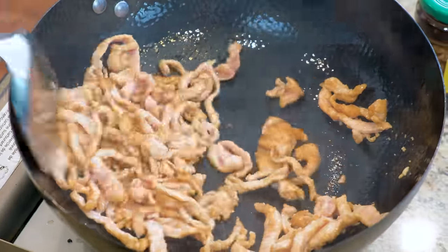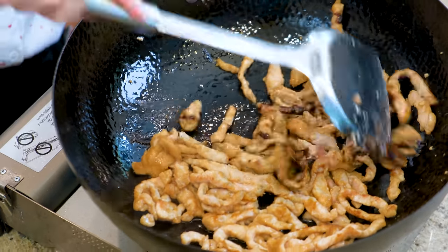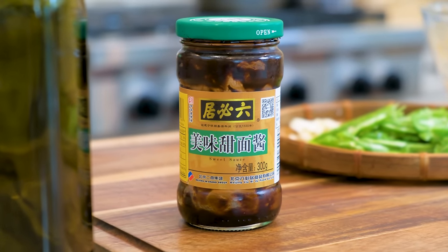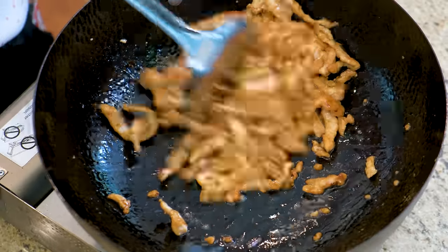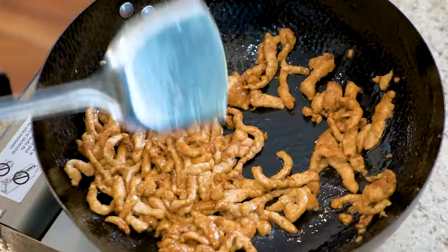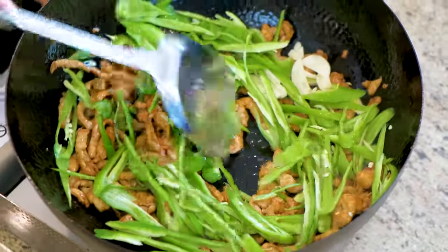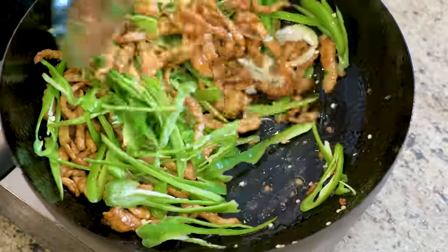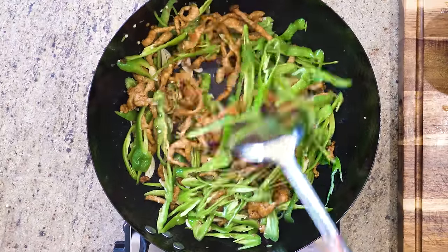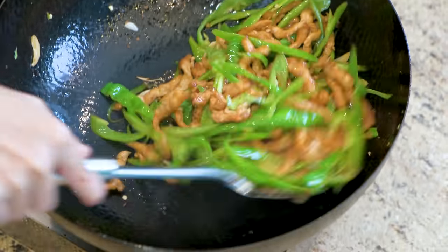When most of the pork changes color, add ½ tablespoon of Tianmian Jiang and mix well. Tianmian Jiang needs to be sautéed to activate the flavor, which is why I didn't add it to the sauce. Switch the heat to medium, toss in the garlic and some green pepper, and keep mixing until the pepper is slightly wilted. This depends on your preference — if you want the pepper to be soft, cook it a little longer. I prefer it crunchy, so I didn't cook it for too long.